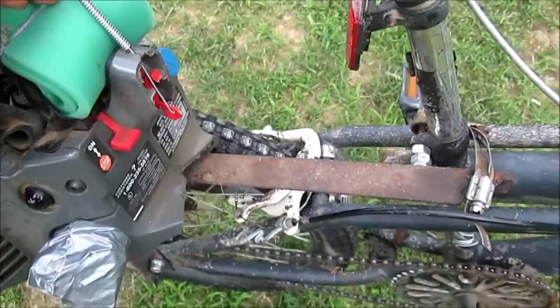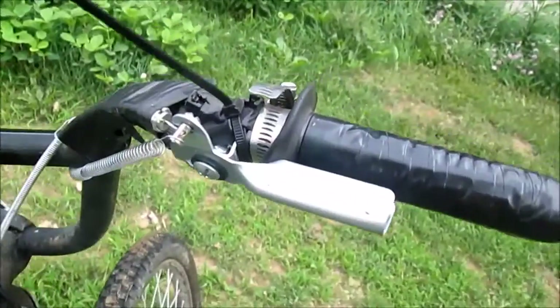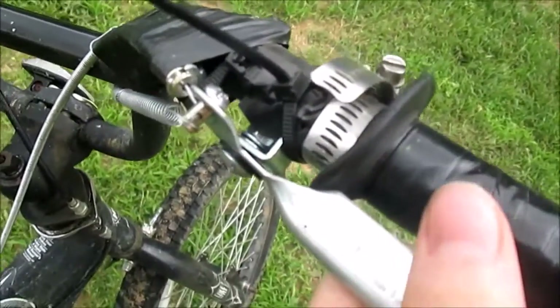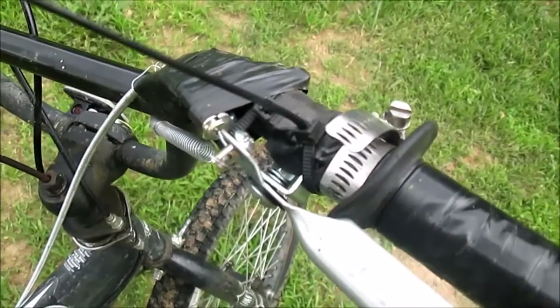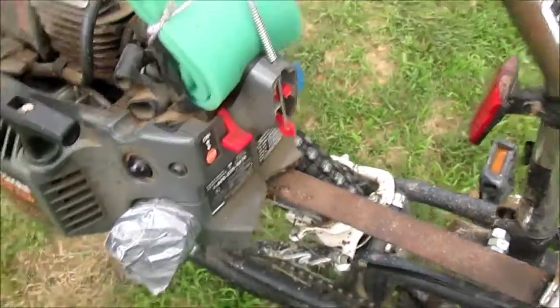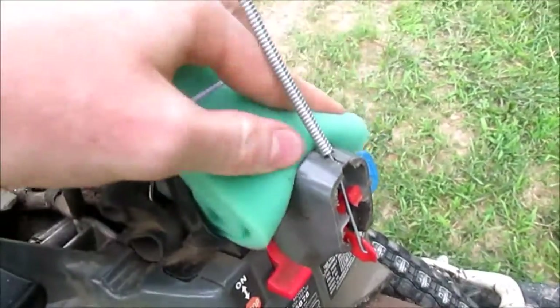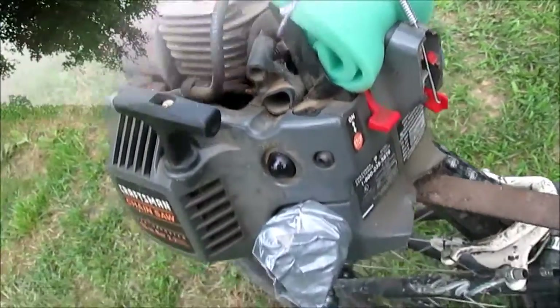I bought a lawn mower throttle cable and used that with an assortment of switches. I got this one and then used some hose clamps and attached it to the wheel — it works pretty good. Then I was riding one time and lost the air filter, so I had to make an accommodation for now. It works pretty good.